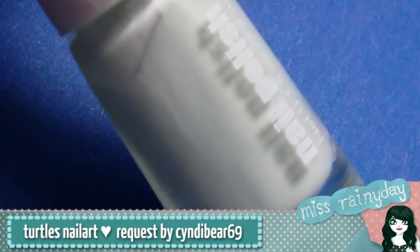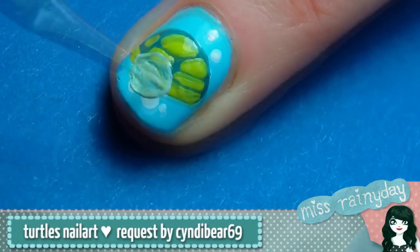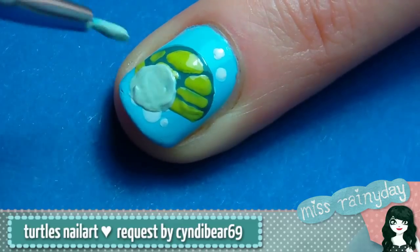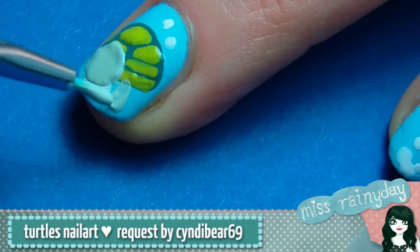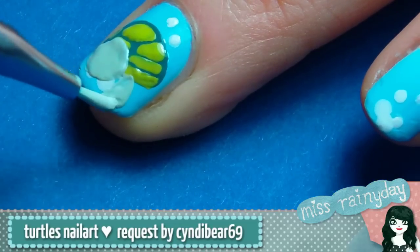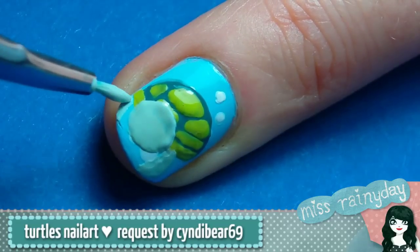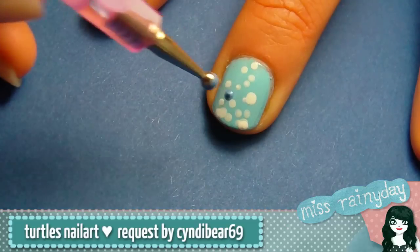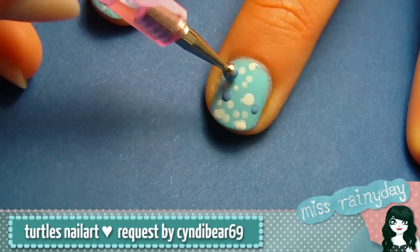Take the pale green polish and draw a circle for the head and two legs. Maybe you will need two coats until it's opaque. Let everything dry. In the meantime you can add a few bubbles with the other blue polish.